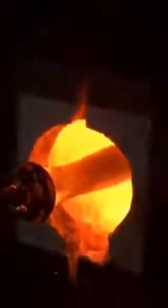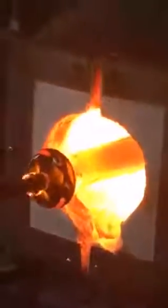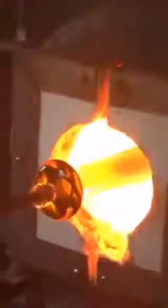That furnace is pretty hot — we said it's about 2000 degrees. Yes, hot enough to melt glass. If you have any questions please feel free to ask.